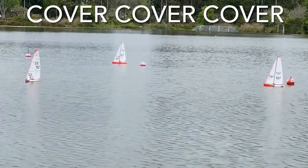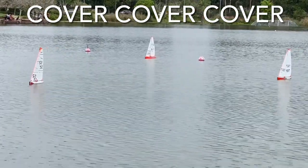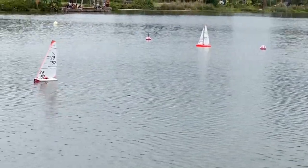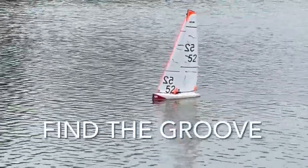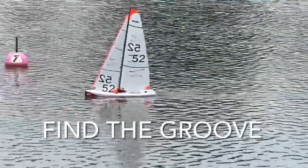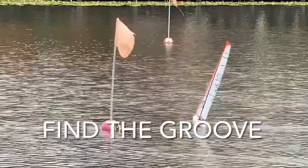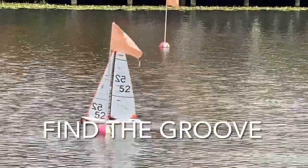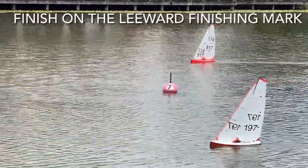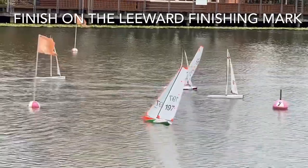Coming up to the finish, it's critical — once you're mainly through the race — to cover your competitors. 52 comes across to cover 197 and 917. Always maintain your speed in these light airs; particularly if the wind dies off, it's much better to bear away slightly and keep your sails drawing. You can see on 52's telltales she's sailing below the wind and trying for maximum speed. Always finish on the leeward end of the finishing line — work out which is the leeward end of the start/finish line and finish on that buoy.